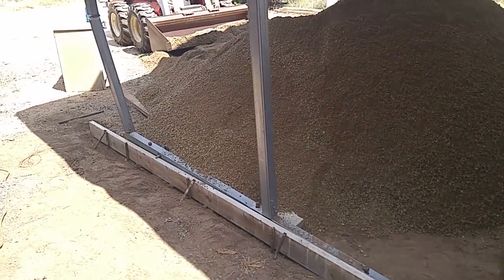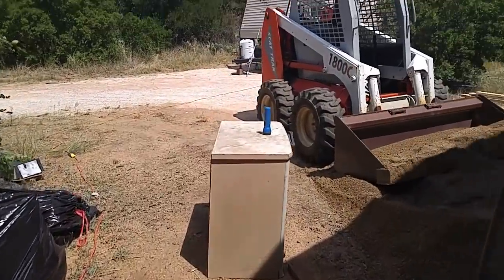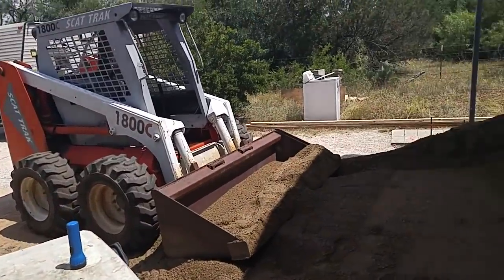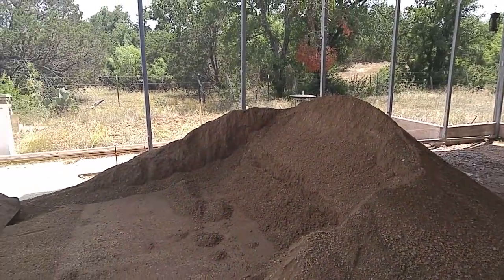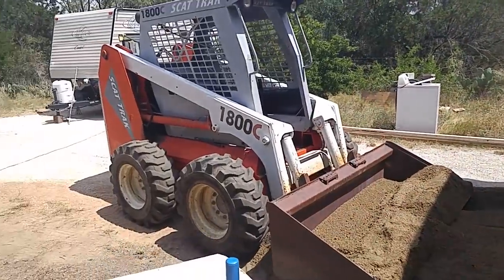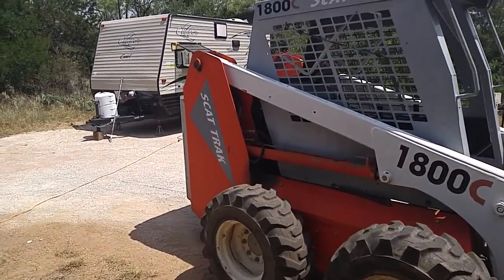I'm glad they brought that tractor in because I thought they were going to move this dirt all by hand with a shovel, and I thought, man, that's going to take forever. Then he backs in here with this thing, and he can operate it too — I promise you that.